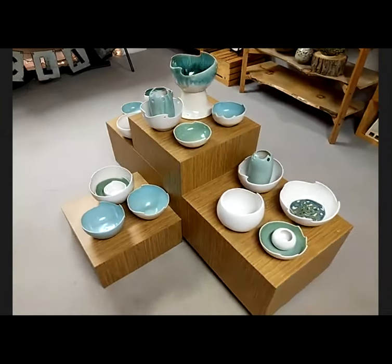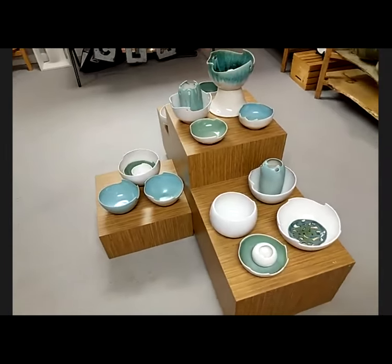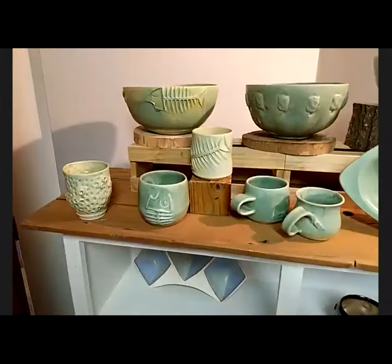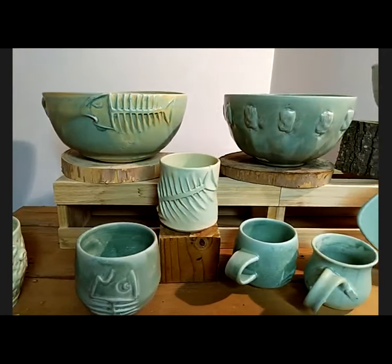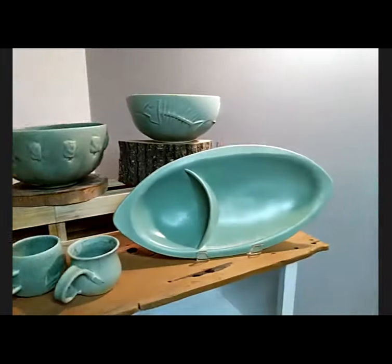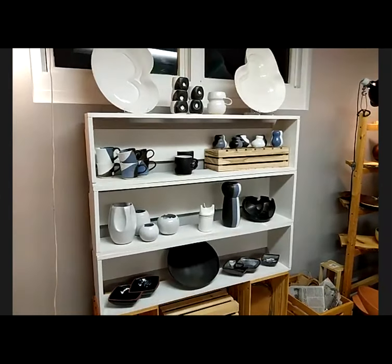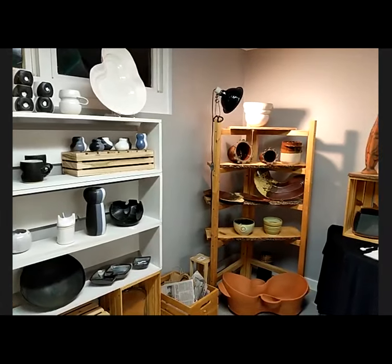A lot of what I do has to do with water — frogs, fish. I have a series of pieces related to fish. I don't have any of the frog things; they've sold, which is a good thing. People like the frogs. Okay, so we're coming to the end of our ten minutes — does anyone have any questions for Carrie?